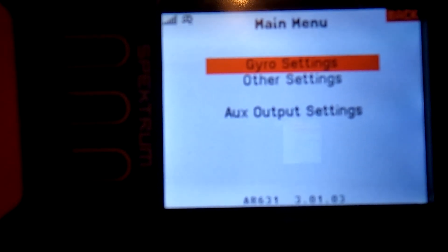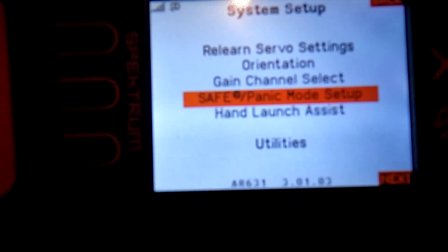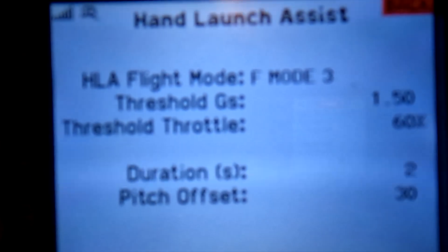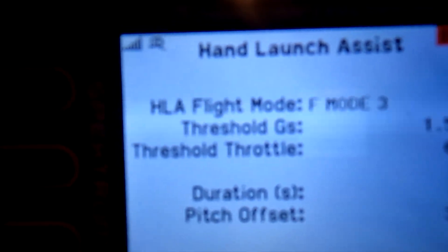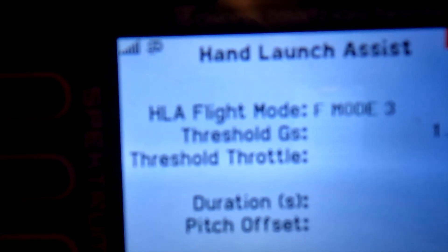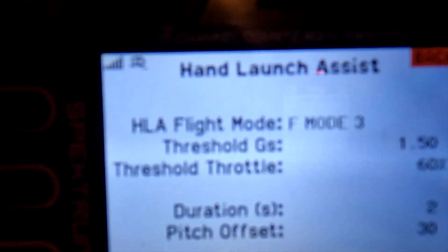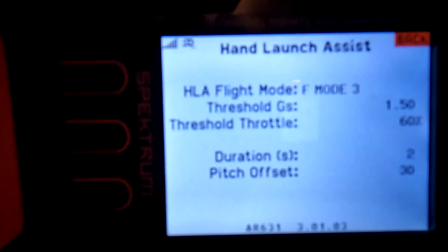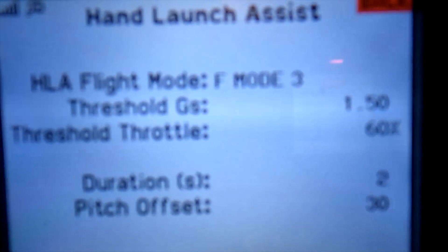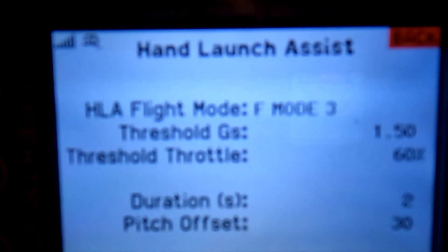I wanted to go into the hand launch assist. I was trying to make it work — it's under system setup. In this setting, it says hand launch, flight mode 3, which is my safe mode with safety switch on. That's my flight mode 3 AS3X. Flight mode 1 is no gyro. I figured hand launch would work in safe mode — it would level the wings and give a 30-degree pitch up.